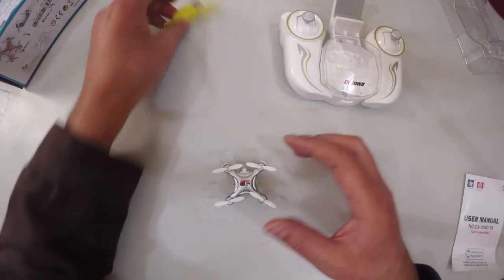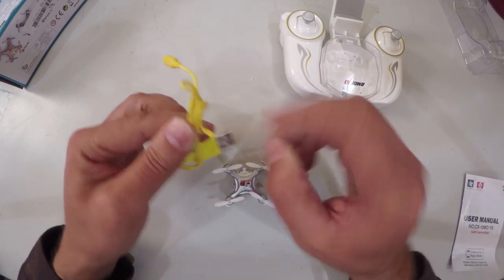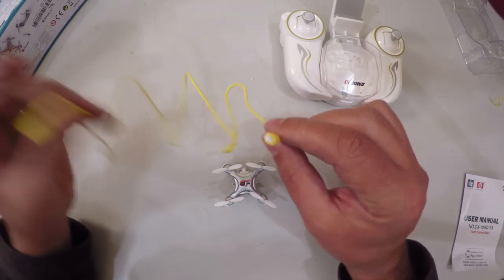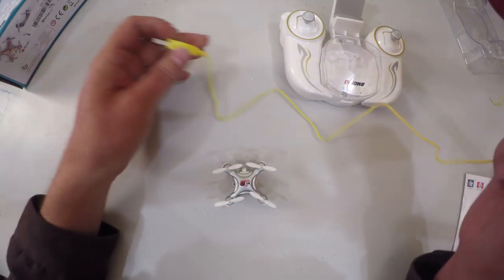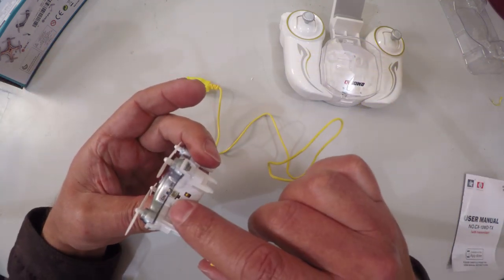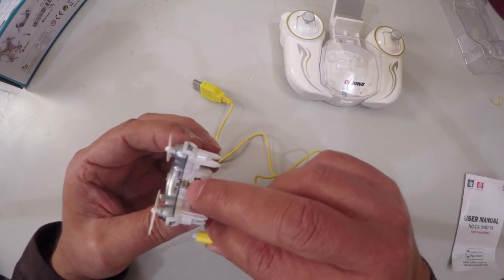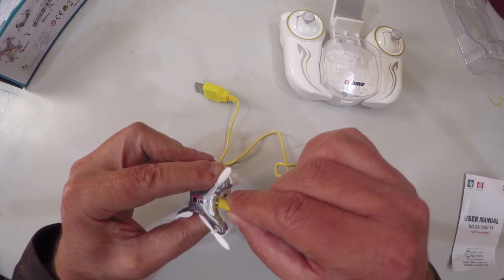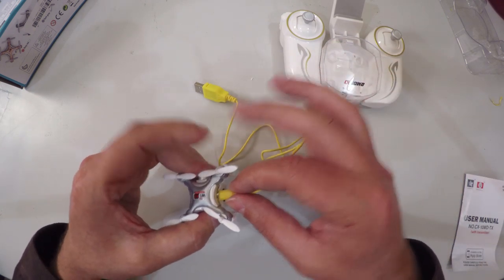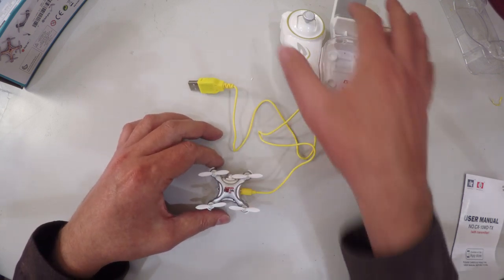The next thing I'm going to do is charge it up before we take it outside for a test. The cable is a pretty standard micro USB charging cable. Do be careful — this can only insert one way. There is a little notch on this side, and you can see the notch will only click in this way around. Don't force it in the other way around, because if you do you are going to damage the battery. So let's charge it up, and once it's charged we will continue.